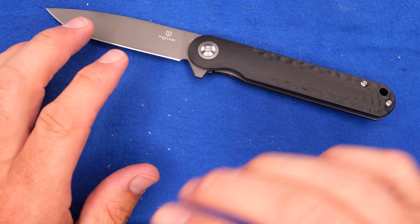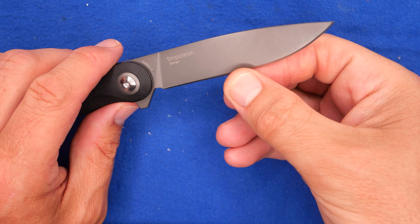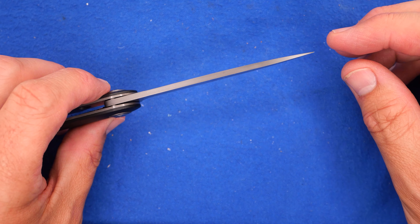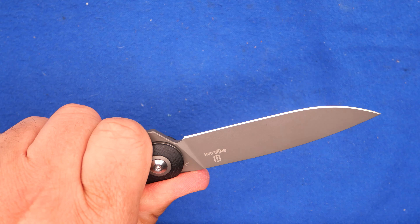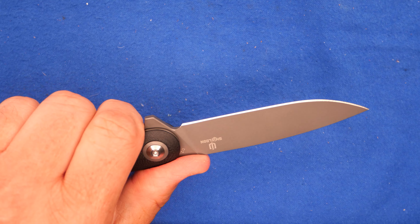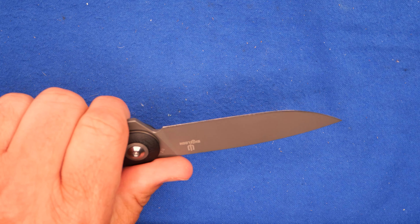How well did it perform in my cut tests? It performed okay. It's not too thin behind the grind, but it's thin enough to be useful. That tip comes down to a thin enough point to puncture quite well. It's an okay cutter, slicer, and piercer — it doesn't excel at any of those, but it doesn't fail at any of them either. It's pretty good.